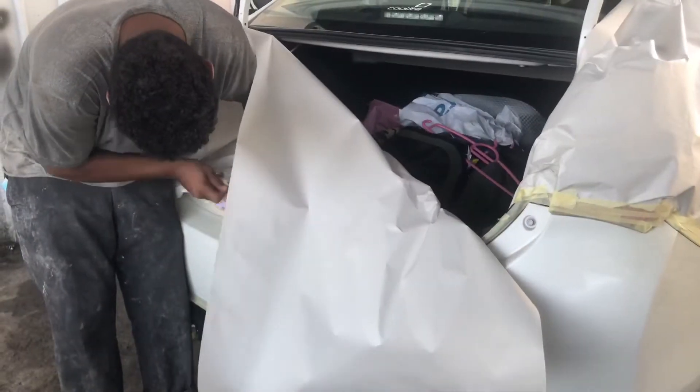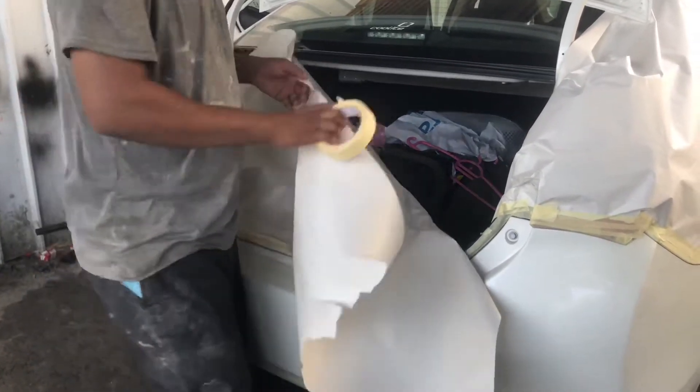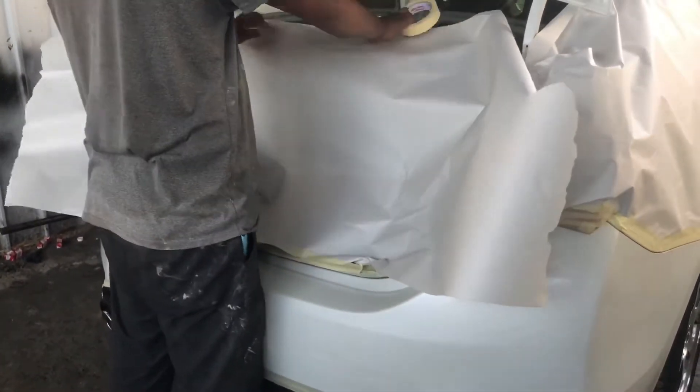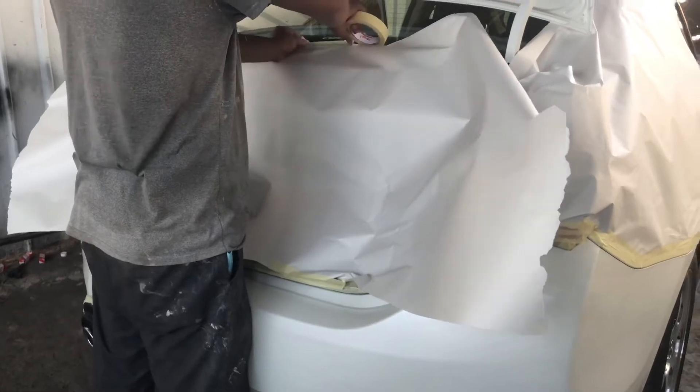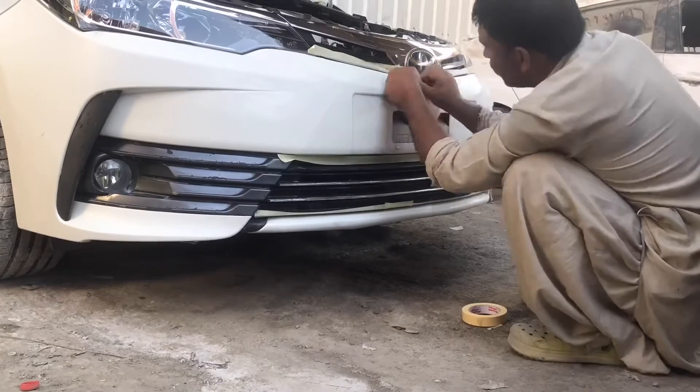After nilang madry, kailangan nilang takpan yung mga hindi dapat pinturahan para ma-isolate, para hindi madamay sa pagpintura. Ayan, tinatakpan ni brother — pati sa harap, tatakpan na rin nila.